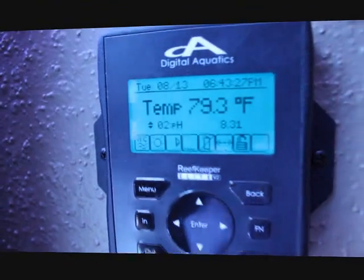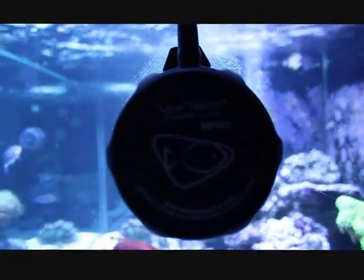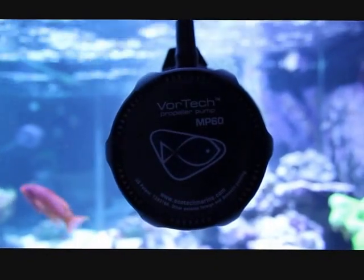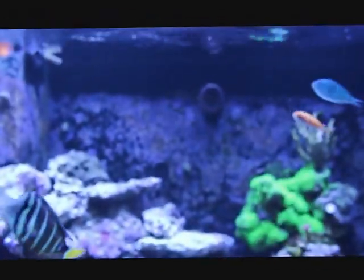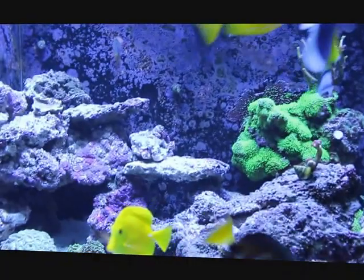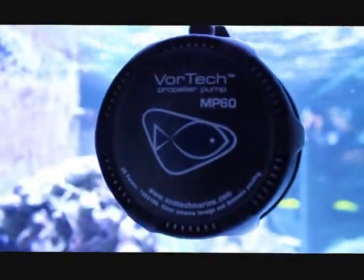Temperature is 79.3 and the pH is 8.31. These MP60s are pretty quiet for the amount of flow they produce, but they are noticeable. You can hear them but they're not too bad.